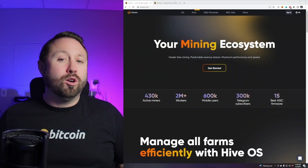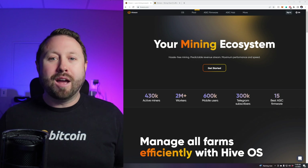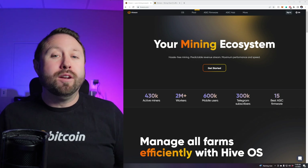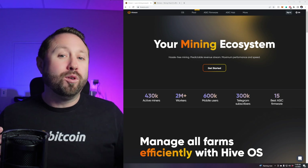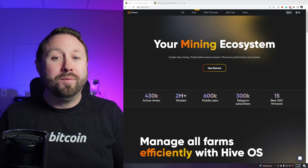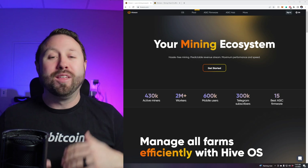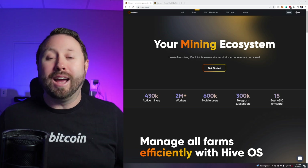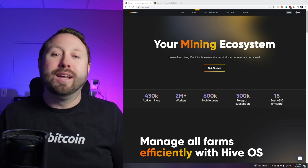Many of you know about HiveOS. If you're a GPU miner like me, you've been using HiveOS or maybe Windows to manage your GPU mining rigs. Well, what if that same tool could work for your mini ASIC miners or your full-size ASIC miners? HiveOS has a tool I hadn't looked at before until recently — I didn't even know it existed. It's called the HiveOS ASIC Hub.